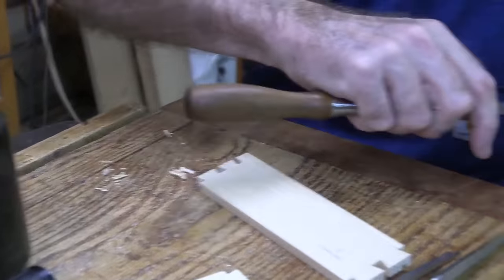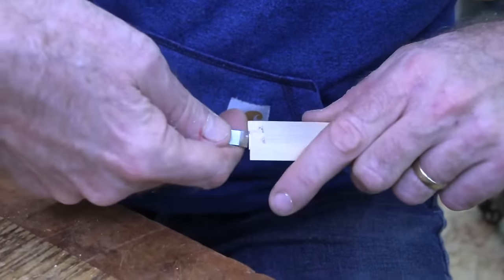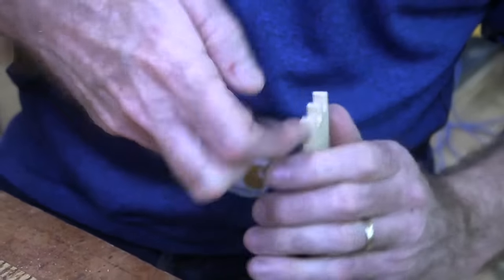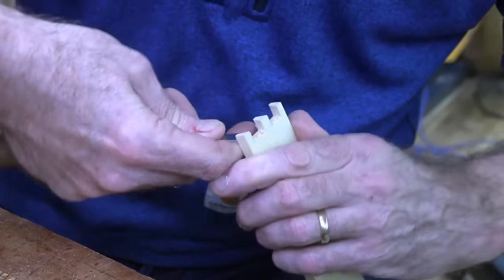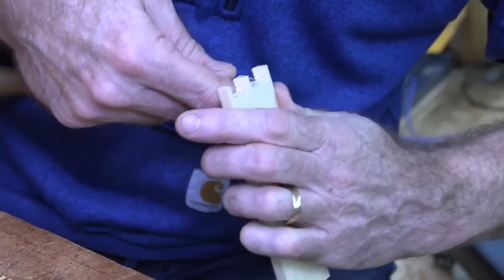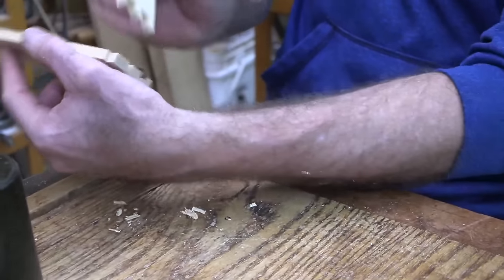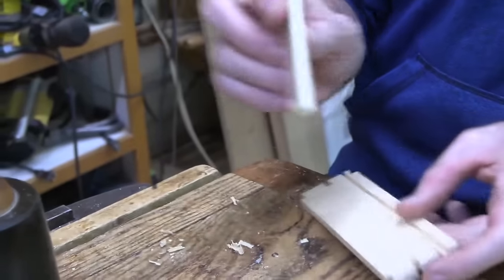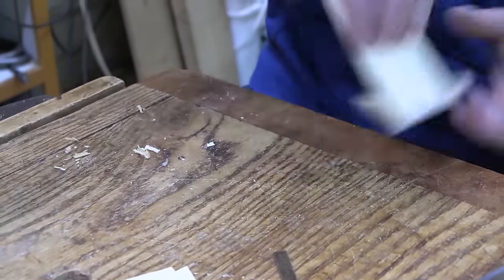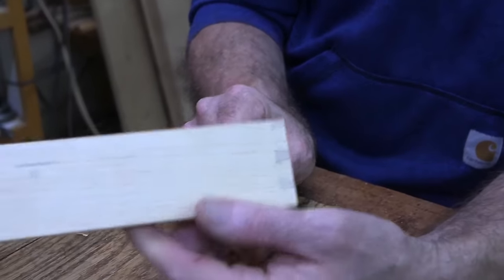Now I want to do the final little touch-up — cleaning up, making sure everything's crisp down in there. Make sure there's no mound of material on the end grain that could prevent it from fully seating. We can pull that away and let's see how it fits — just set it in there and press it together. There you go. Nice little dovetail — sweet little one.